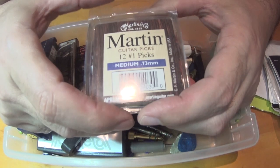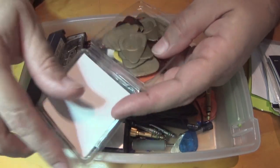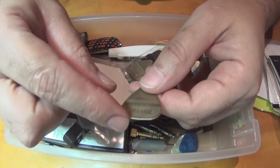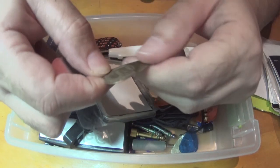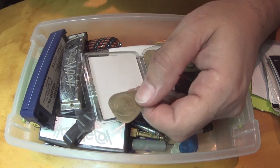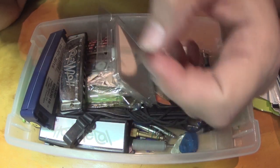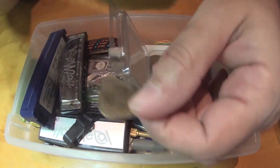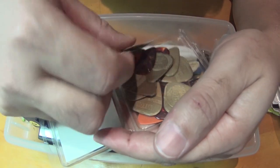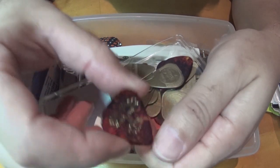Martin guitar picks - but there's more than Martin guitar picks in here. Got these plastic guitar picks with texture on them for grip. Nylon, made in the U.S. - these are probably the Martins. Even with the magnifying glass I can't quite read them - it says Herco on it. I don't know where I got these. The ones I typically like to use are these Martins.